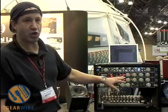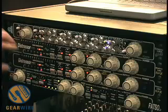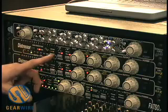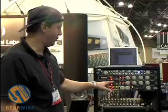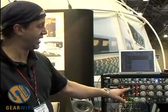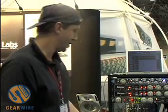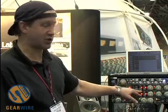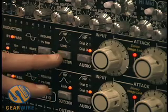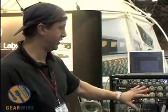We use digitally controlled analog because it allows us to pack a lot into a very small space. The ratio is changed not with a knob but with a stepped control, and when we switch the ratio we actually click in and out different circuits. We also have detector sidechain EQ built in — another unusual feature. By using a digitally controlled interface we can make it quite easily fittable on this front panel.